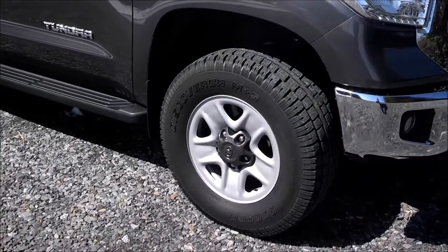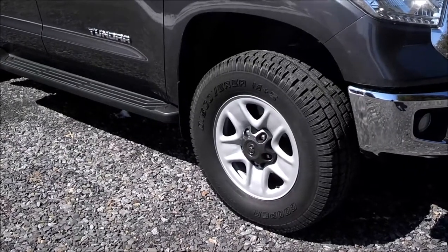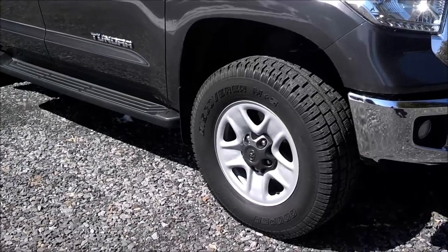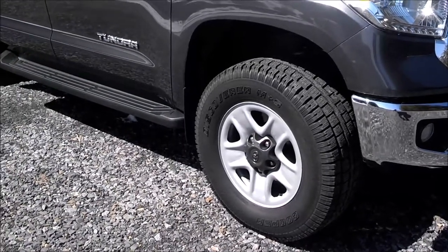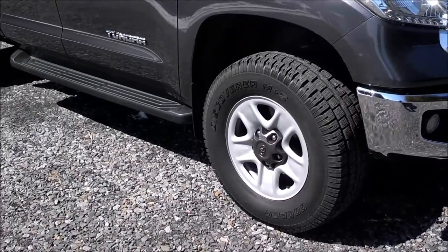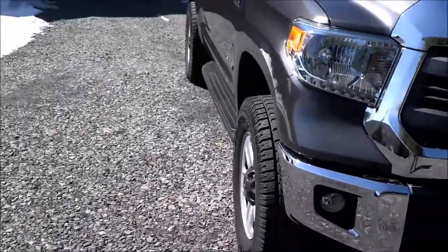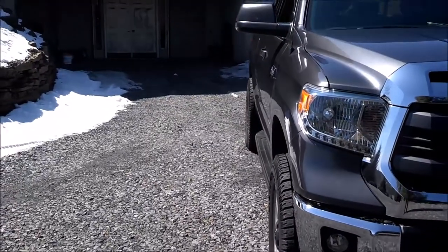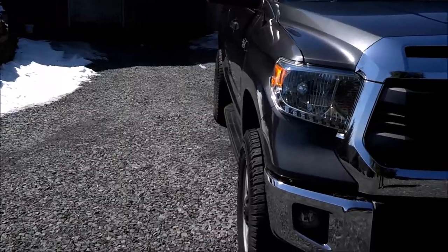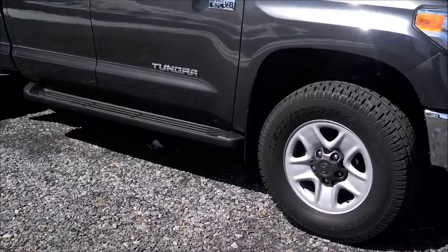I also have wheel spacers on to give it a wider stance — I hate the way the tires sit all tucked under. Since these are only going to be my winter wheels, I went with wheel spacers from a USA-made company out in the Midwest. They're inch-and-a-quarter wheel spacers, and they bring the wheels out pretty flush with the fenders.